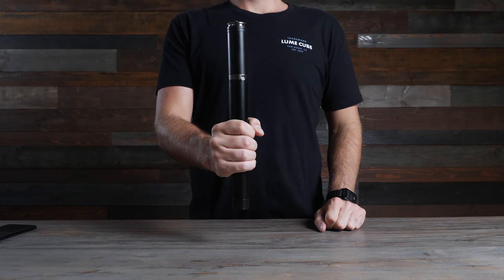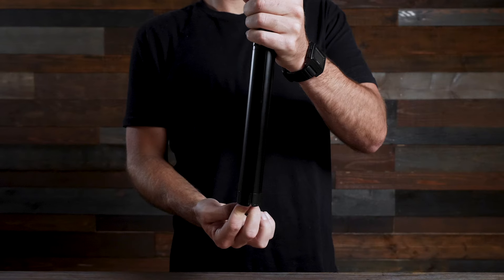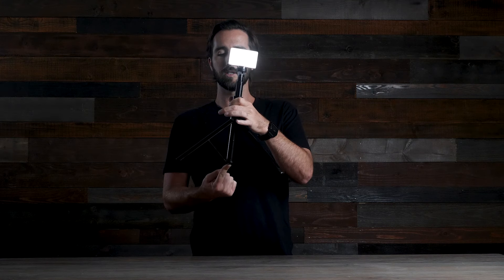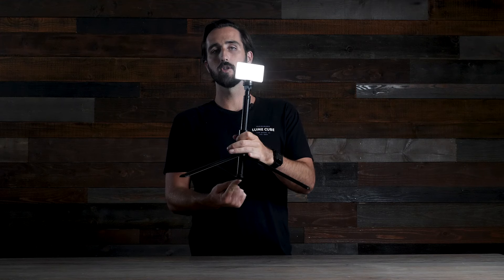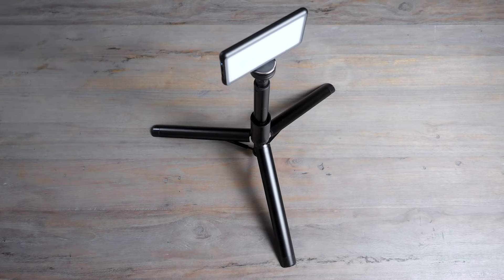Now let's get into how to use the LightStand T60. When you receive it, it will look like this — all packed up in a tough aluminum body. The first step is pushing on the little button on the bottom. Push on that and the legs will pop open; you continue to push the button up until the legs are fully extended. Once your legs are extended, the light is sitting at about 14 inches tall.